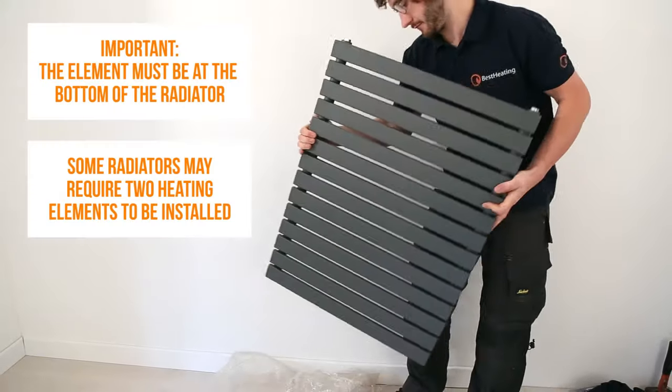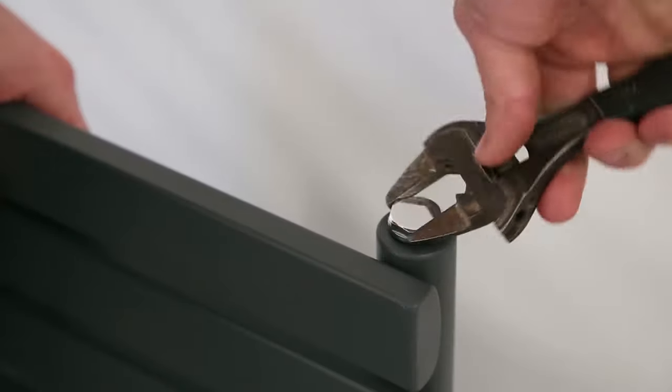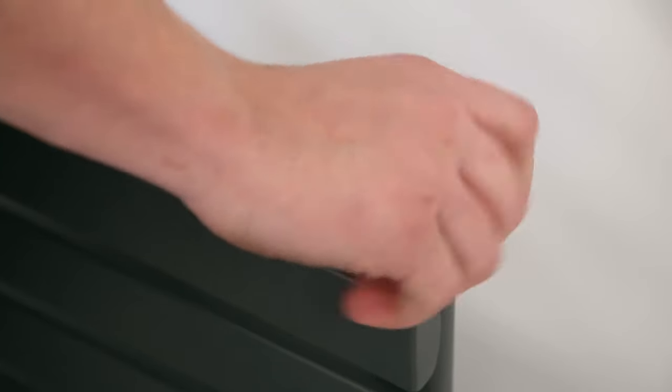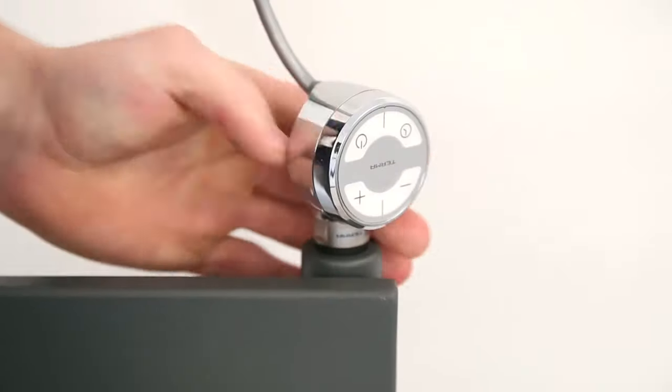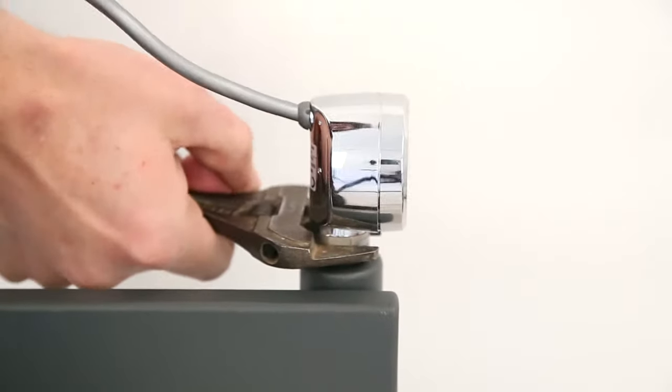First, you'll need to install the element. Do this by tipping the radiator on its side and removing the blanking cap from either of the bottom ends. Use an adjustable spanner, winding the element clockwise, but be careful not to over-tighten, since this may damage the rubber seal.